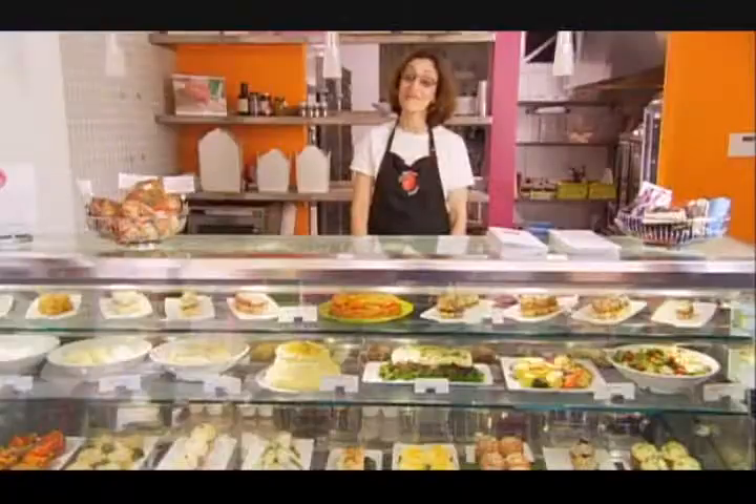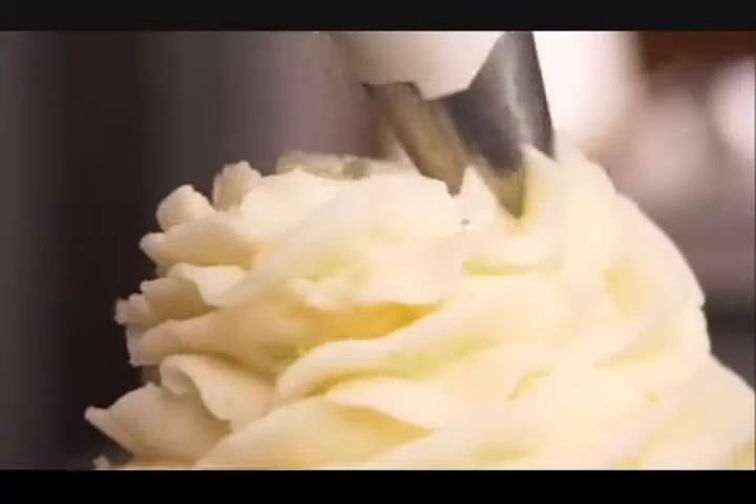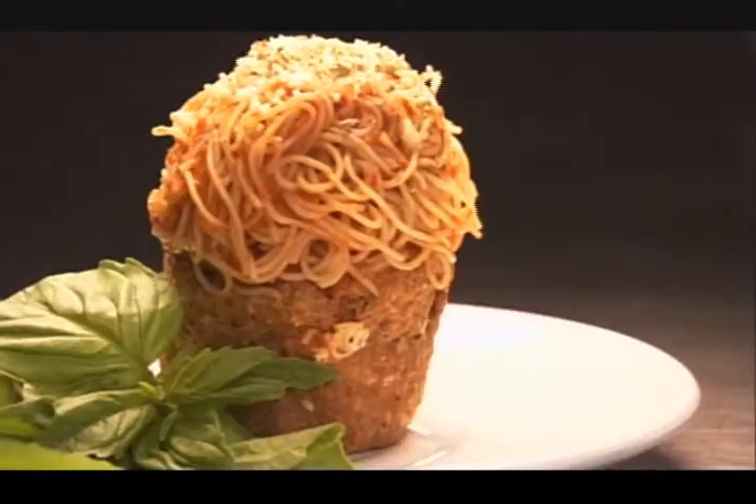I came up with the idea of making meatloaf into cupcakes and variations of that because meatloaf is so unattractive. Why not make it look pretty and make it look like a cupcake?